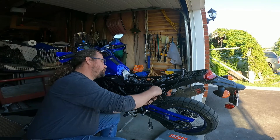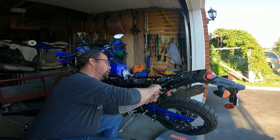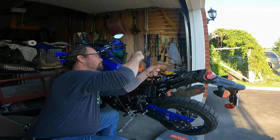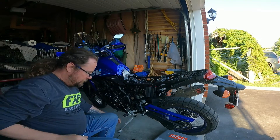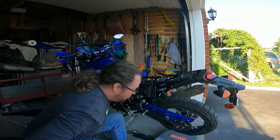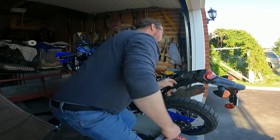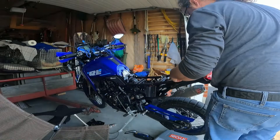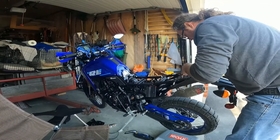Then I can continue to disassemble what I need to disassemble. Hopefully it's not too much to get access to these flashers. There were some videos out there that showed people having to take apart absolutely everything just to gain access — that is absolutely crazy. And I really hope I don't have to do that.